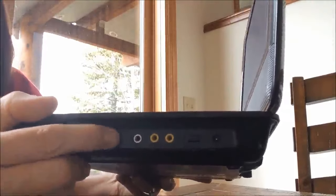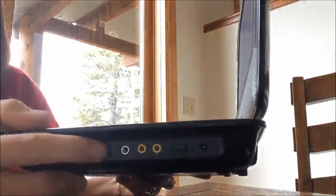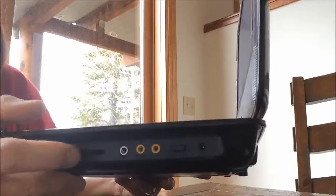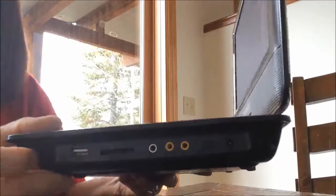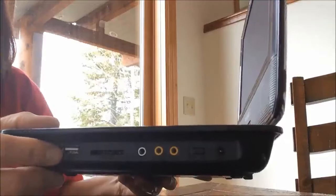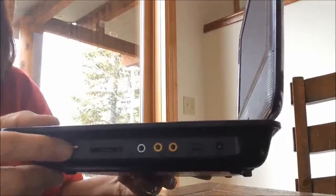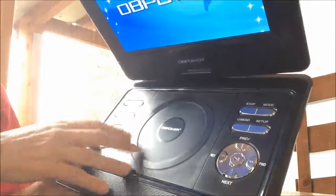Right here is a memory card slot where you can put memory cards in to watch home videos or whatever you have on your memory cards on the screen. There's also a USB port where you can plug a thumb drive in.